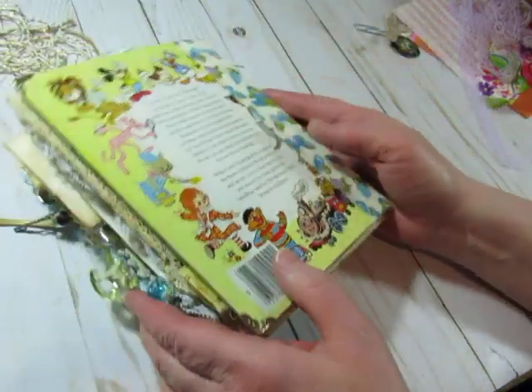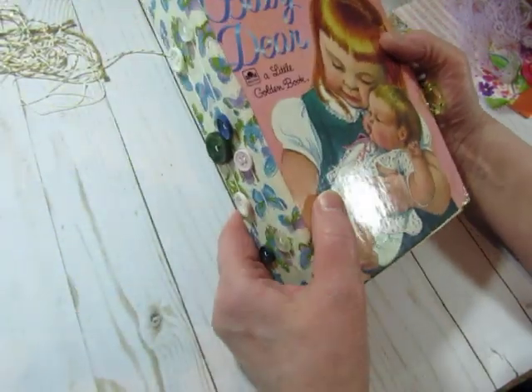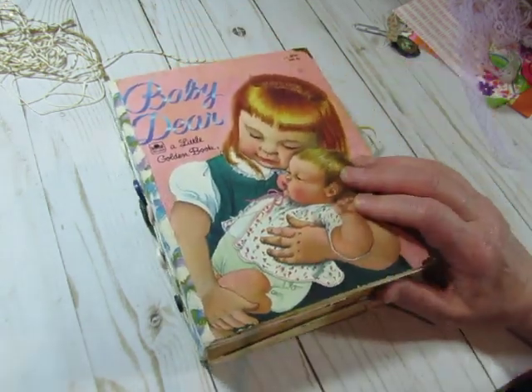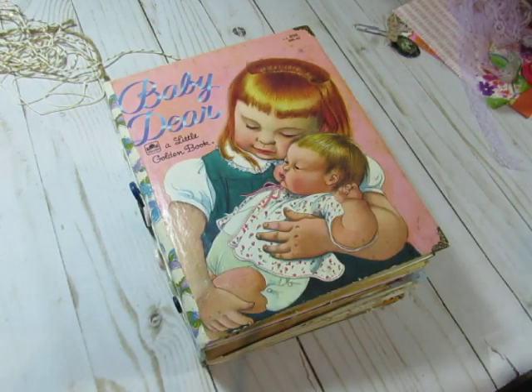Love it. Thank you so much, Pam. This is a really fun journal. I love what you did, I love your ideas, and I really had fun swapping with you. I hope you enjoy the journal that I sent you. Thanks everybody for watching, and I'll see you again in the next video. Bye-bye.